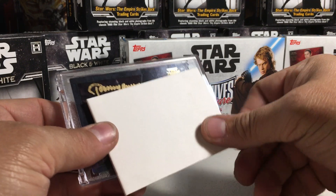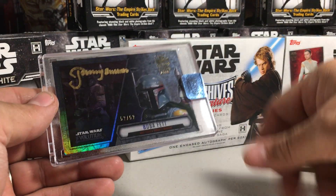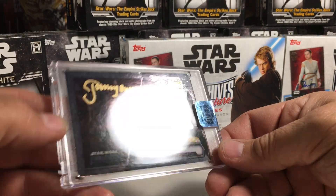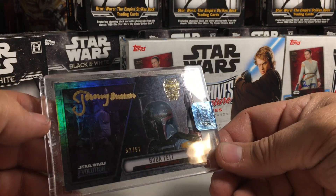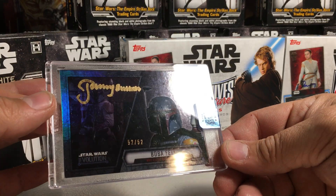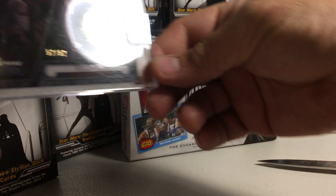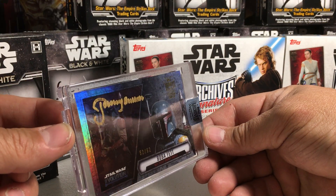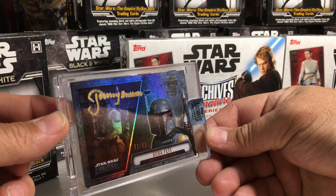There's the auto right there — that's Boba Fett, Jeremy Bullock. Nice! 52 out of 52 Boba Fett. Nice gold ink auto there, that one is cool. Jeremy Bullock as Boba Fett — hard to see there, but beautiful looking card. Yeah, that's a really good shot of it there.